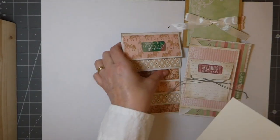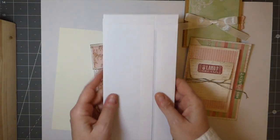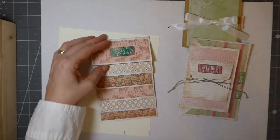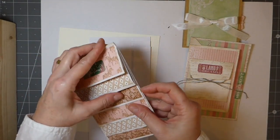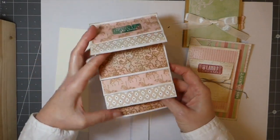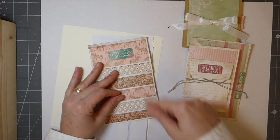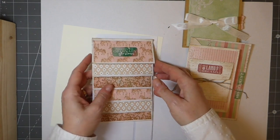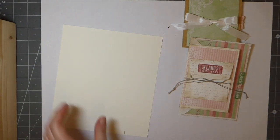This idea came from The Rebookery — she took three business envelopes. I'll show you how to fold those and it creates a waterfall effect. You've got pockets in each of these, plus a place where you could add a large photo, and here you could do some journaling. You've also got little pockets on the side, so that's another idea.